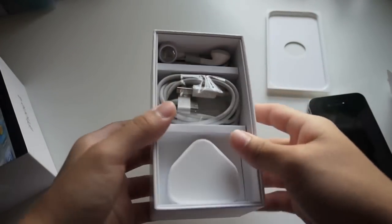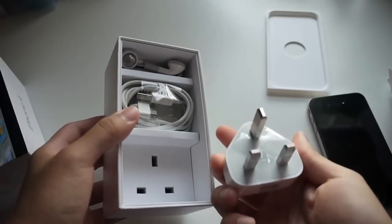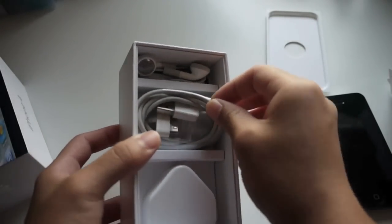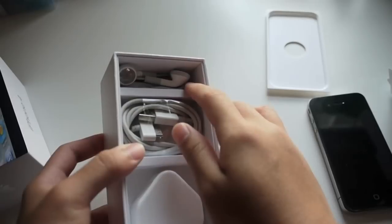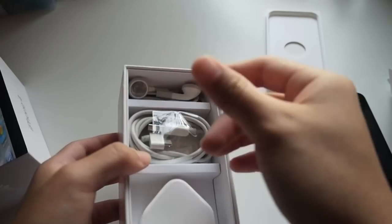Over here we have the power adapter — the USB power adapter. I have it as the UK power adapter, as I live in Hong Kong. And over here we have the USB 30-pin dock connector charger. And the Apple headphones — standard earphones — with remote controls, volume controls, and mic.